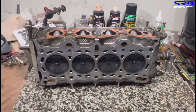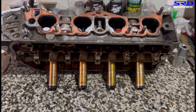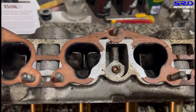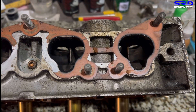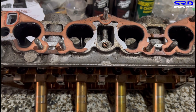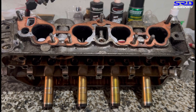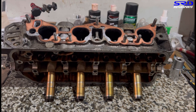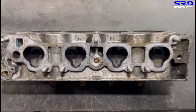It looks good and everything is good in my book. Now let's invert the head to look more into the ports. Yes, this is all stock - it's going to get more cleaned up and less dark when we start working with the carbide and the sanding roll. For now it's still looking too dark because of the carbon buildup. After removing the intake gasket, here we are at the porting bench.